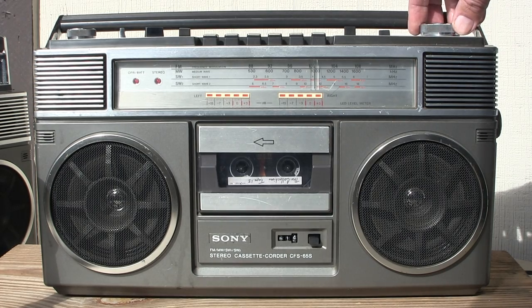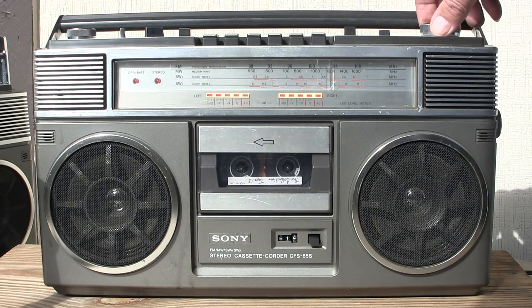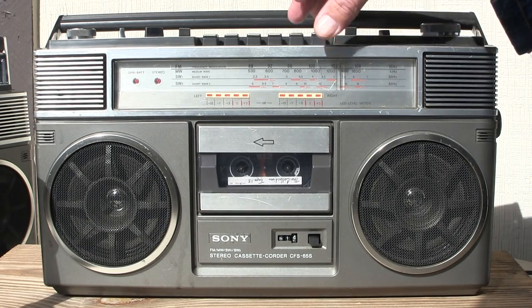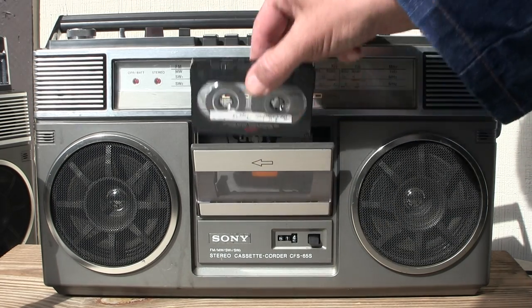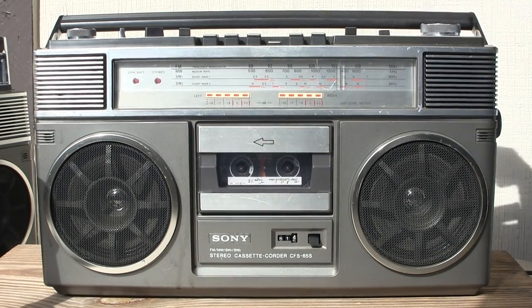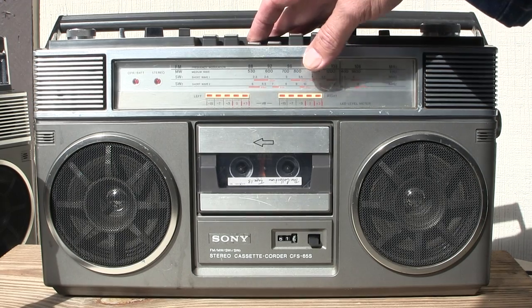It's the safety to that side, and of course it'll play a tape. Let's see, I already put a tape in, but here, let me take it out. Here's a tape. Tape in, hit play.